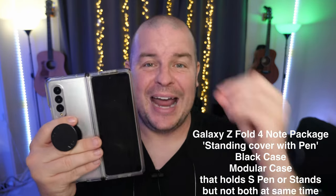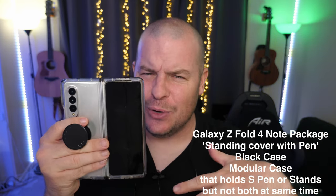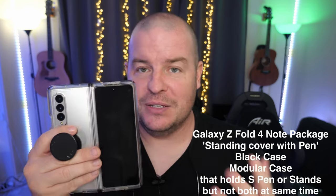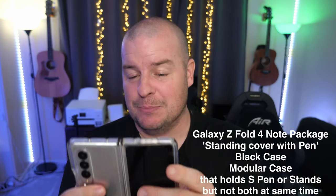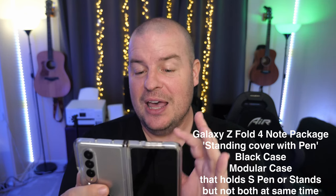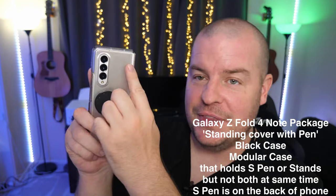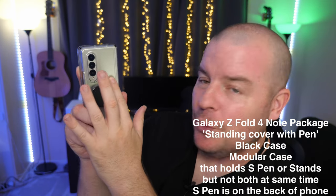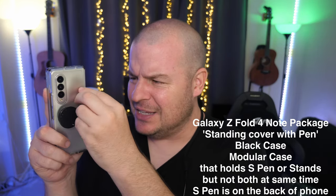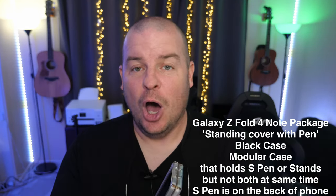It looks like you can detach the pen off of the back of the case and then also stand it. It doesn't look like it can do both at the same time — it doesn't look like you're going to be able to stand it up and have the S Pen attached at the same time. That's why I say it's modular. It protects the phone pretty good. It looks like a freaking cool case. The S Pen, when you have the phone closed, will run on the opposite side of the camera — on the back of the phone all the way down, and the pen will be held right there. You can kind of detach that whole pen and the holding of the pen and allow the case to stand on its own.